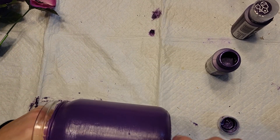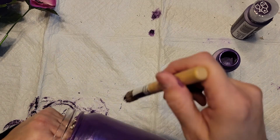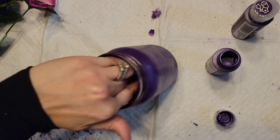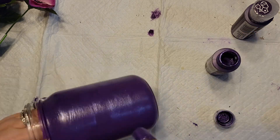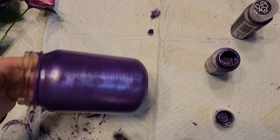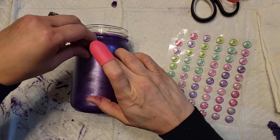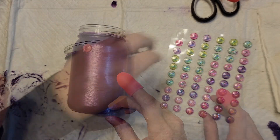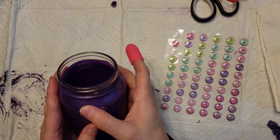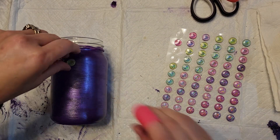Once the two coats were dry I took the other paint — tanzanite, I'll have it in the description box — and did some dry brushing since it's really metallic and shiny. I actually ended up covering most of the jar with it because I was chatting with my daughter-in-law and got carried away, but I still love how it came out. Once it was dry I took some beads and decided to keep them their original color since they matched the ribbon I planned to use — though you could paint them a different color if you like.